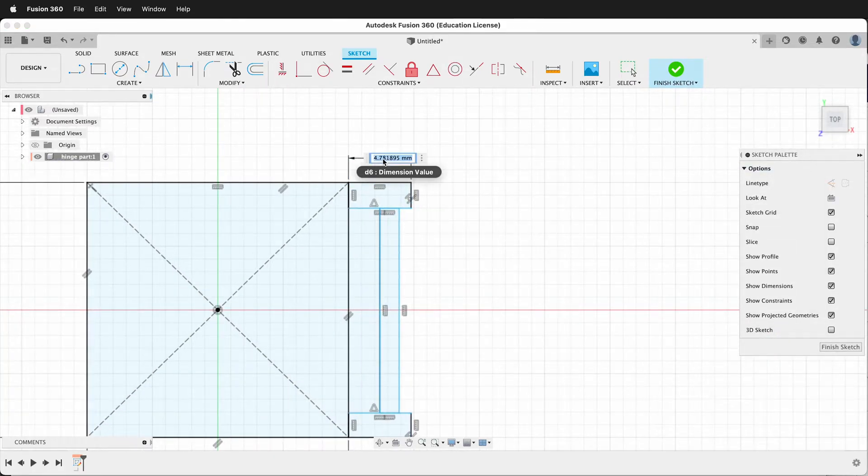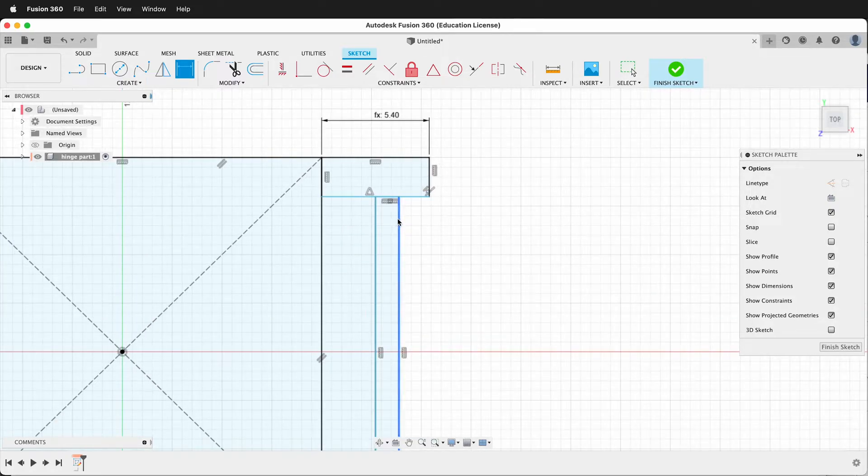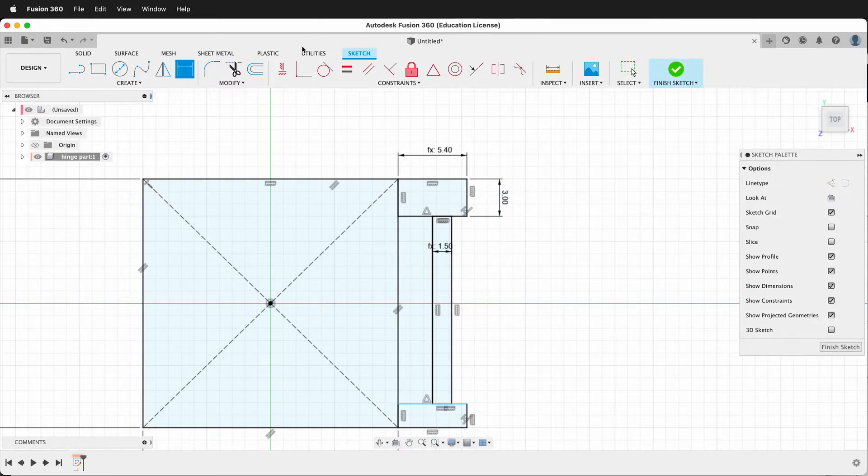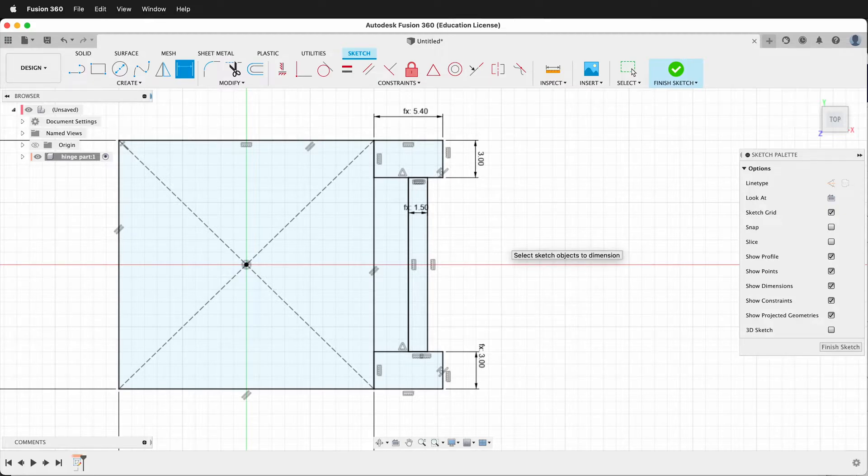This dimension will now be pin plus 2 plus tolerance, which will give us enough space for the pin to rotate. This dimension from here to here will be pin divided by 2 because it's only half the pin. And then this dimension will be 3. We could make parameters for this as well but typing that in manually is fine. Then we'll dimension this piece and click right there. So now our sketch is fully constrained and we're ready to extrude.